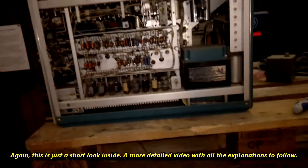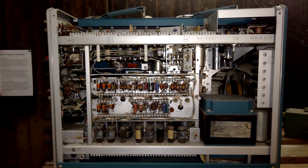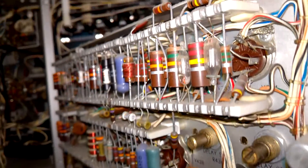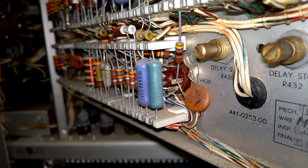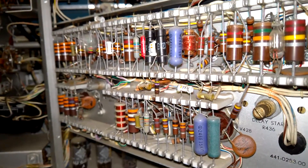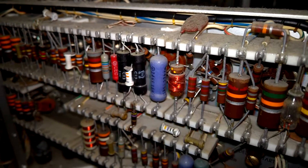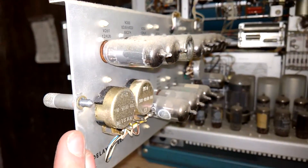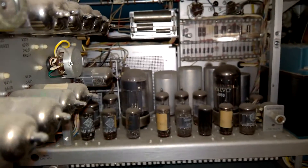Let's remove the cover. Wow, this is wonderful. This is the power supply. This is so beautiful. Think of all the effort that went into the design and into the production as well. This is amazing. A lot of dust, but it is wonderful.